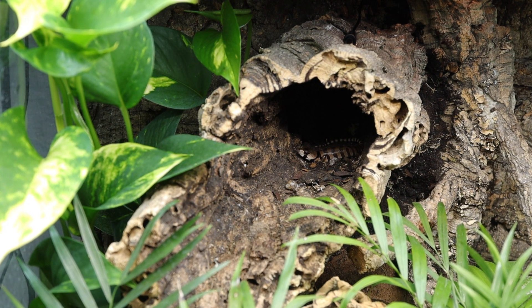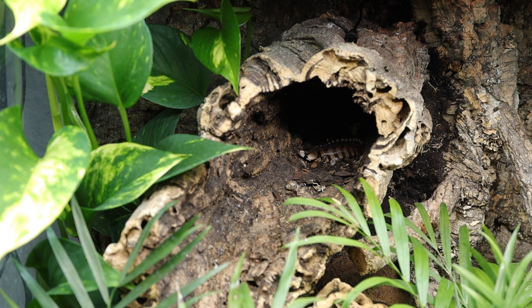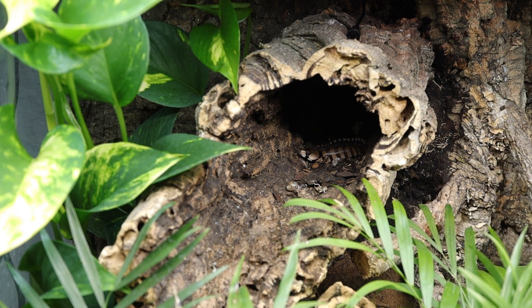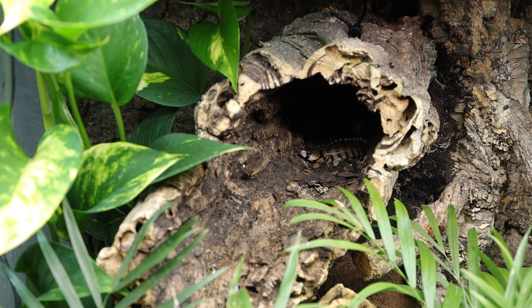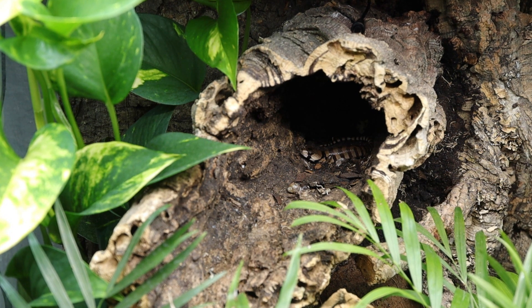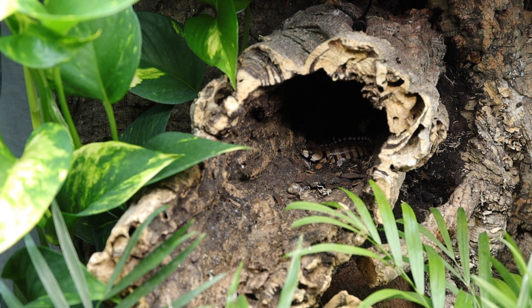Hey guys, welcome to a new pink tongue skink video. This is one I've been wanting to make as soon as I found out this new information, because I feel like it needs to be passed on to every pink tongue skink owner who thinks their skink isn't growing or their skink is a picky eater.